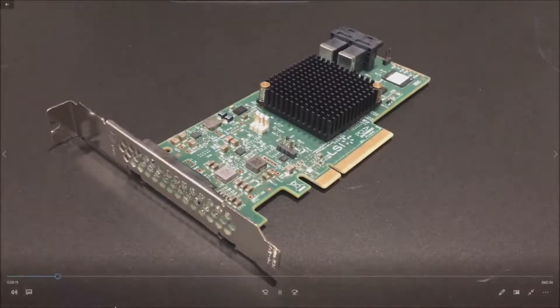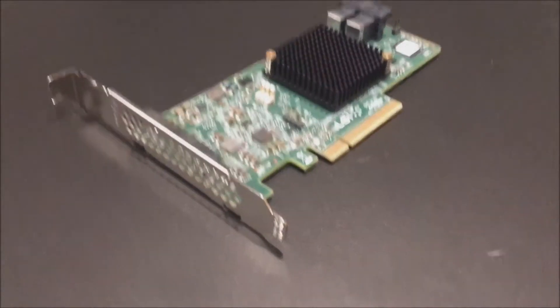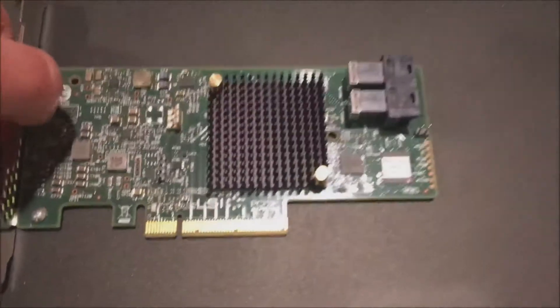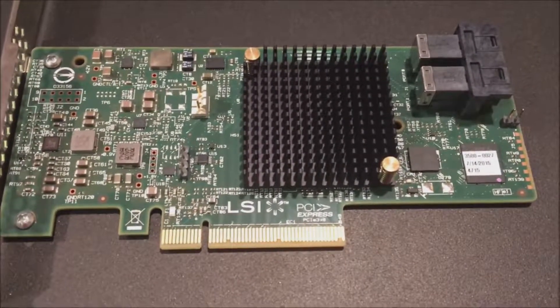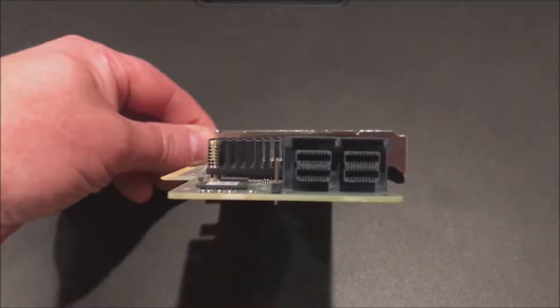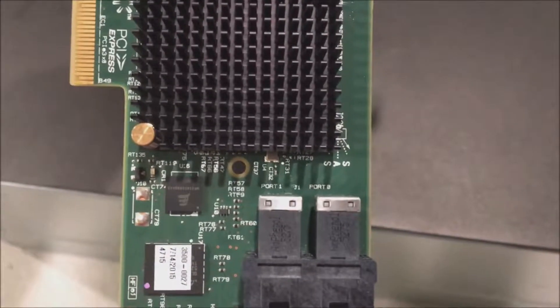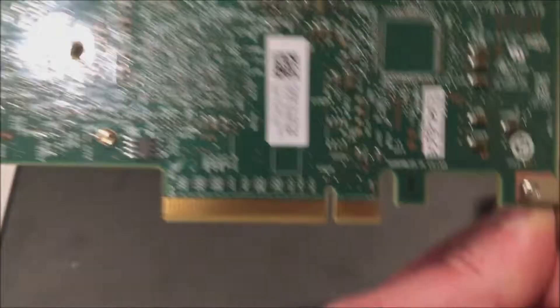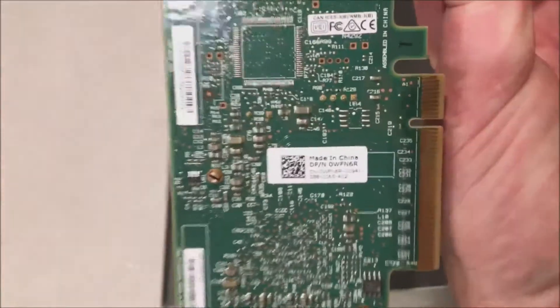Let's take a look at the actual card itself right now. It's a pretty small, compact PCI Express card. Here are the SAS connections. The cool part about this card is you don't need an additional cable — all you do is plug in the SAS cable that's set up for the integrated RAID controller and move it over to SAS port 0 on this card.